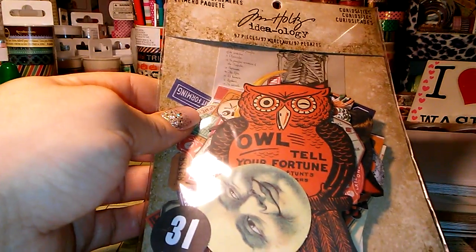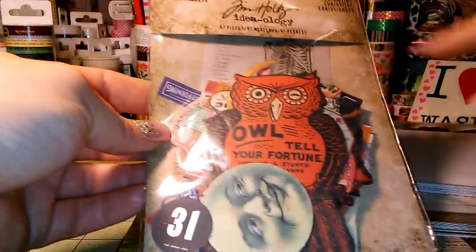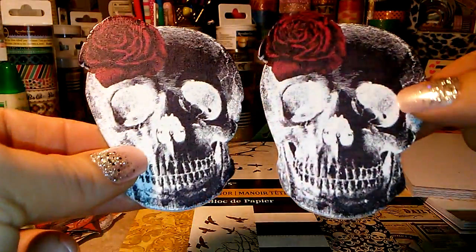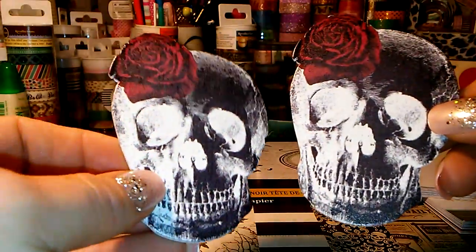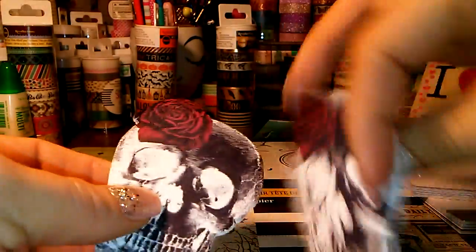A friend on Instagram had shared these — they're just like little die cuts. I'll open these up if you're interested at the end of the video. I haven't opened them up yet. And then I got some more wooden pieces. I thought these ones were really cute — I love the colors in these ones, so I grabbed them. These were $1.49.